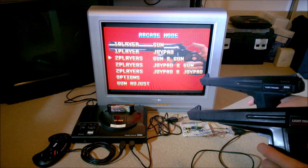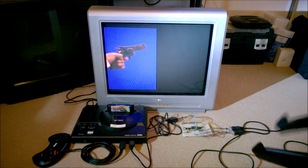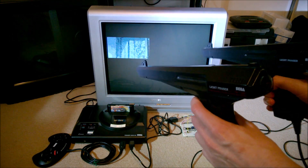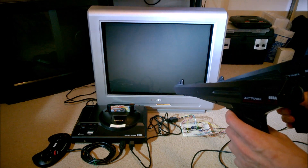Let's try a two-player gun-and-gun option. Because of course it's very easy to play these games with two guns, a gun in each hand. Let's just pull the trigger on that.